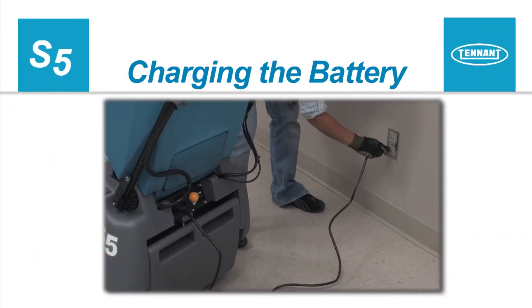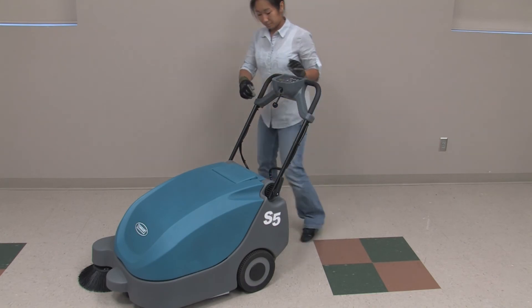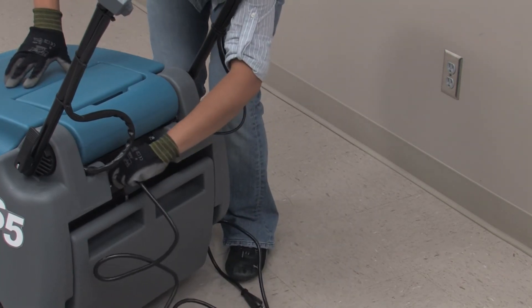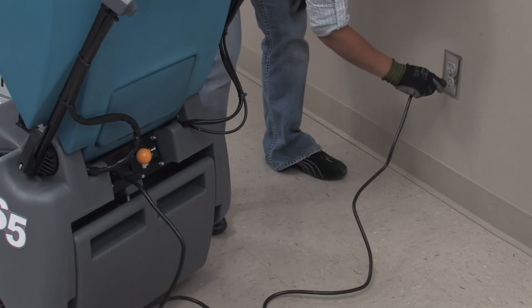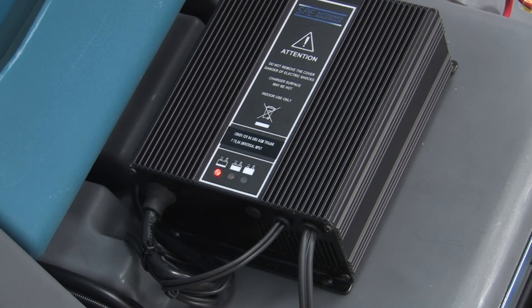Charging the Battery. To prolong the life of the battery, recharge it only if the machine was used for a total of 30 minutes or more. Do not leave the battery discharged for lengthy periods. To charge the battery, first park the machine on a flat, dry surface. If the machine is powered on, press the power switch to turn it off. Next, plug the charger's AC power cord into a properly grounded receptacle. The supplied charger will automatically begin charging and shut off when the battery is fully charged. When the battery is discharged, the red charger indicator light will be on. As the battery charges, the yellow light will turn on. The green light will turn on when the battery is fully charged.